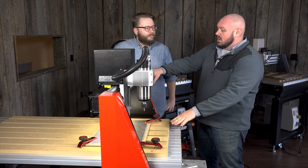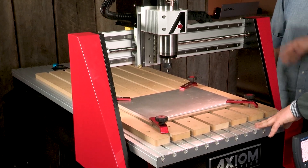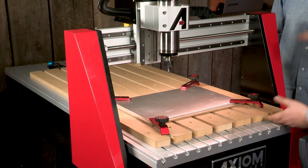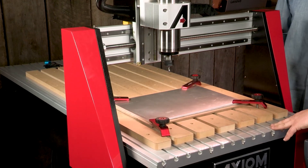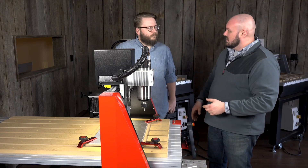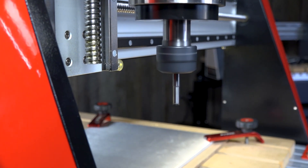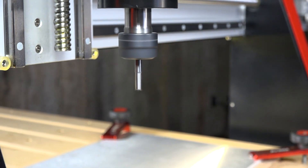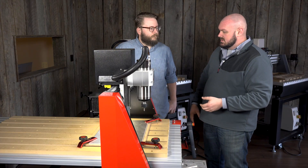This is actually our Elite series. The Elite series is available in two different sizes. It's a little taller in the gantry, which allows for a slightly larger piece of material, but the real significance here is that this is a servo driven machine. The servo motors allow for a higher speed feed rate limit as well as higher torque.